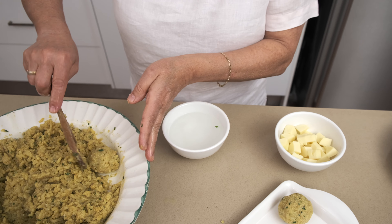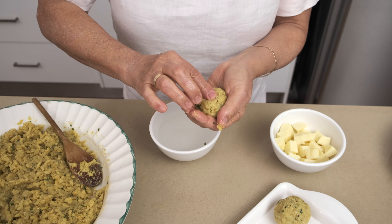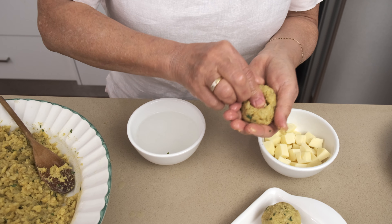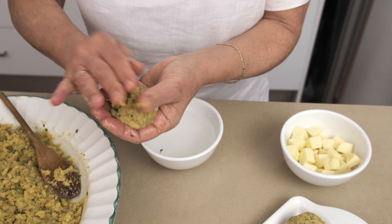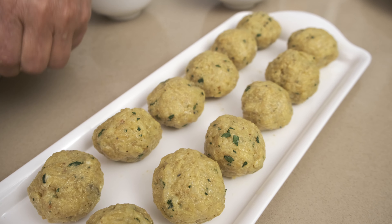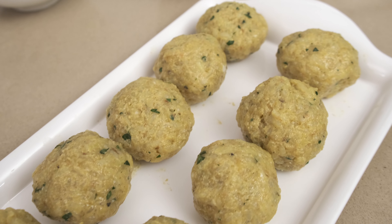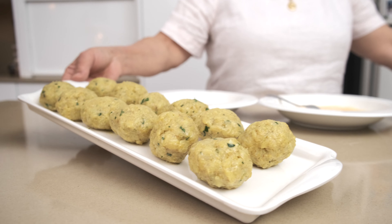Wet your hands, get a spoonful of mixture, just roll it into a ball, make a little indent, put the cube of cheese in there, close it up. You might want to put a little bit more on that closure and roll it again into a little ball. Try not to make them too big. I've rolled half the mixture and made 12 rice balls.